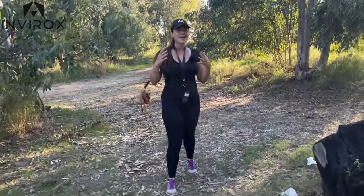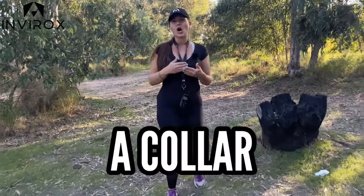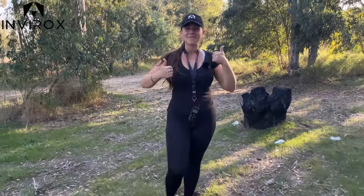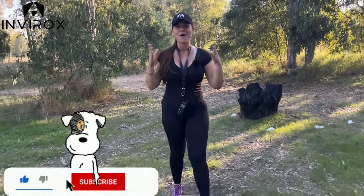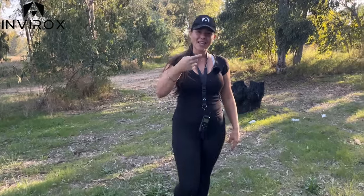Hey everyone, Taylor Purnell here and I'm so excited for today's video because today we're going to be getting into deeper about what a collar wise dog is. If you're excited for today's video make sure you give it a big thumbs up, subscribe to the channel, and turn on those bell notifications so that you never miss a video with us. Let's get into today's video.